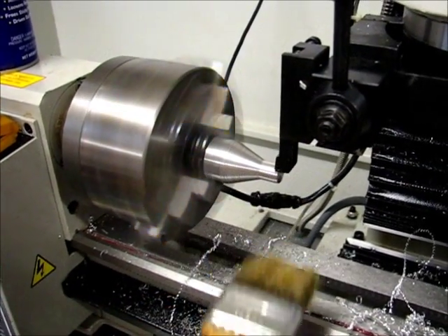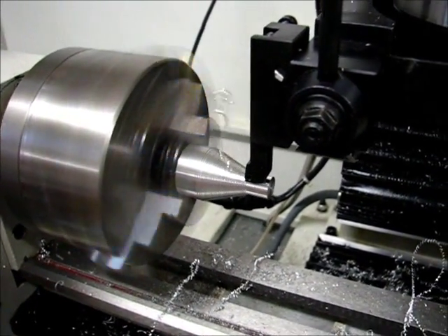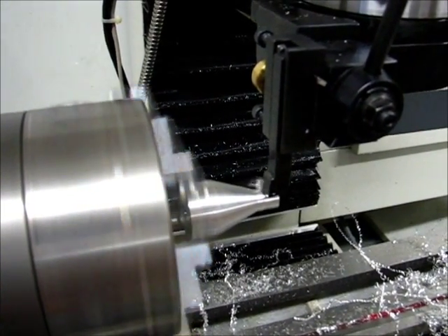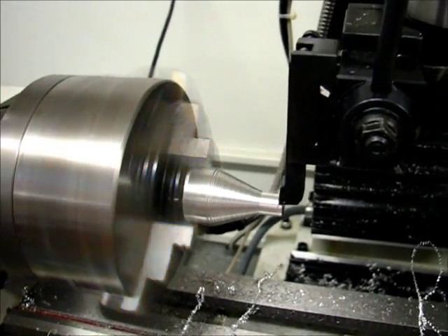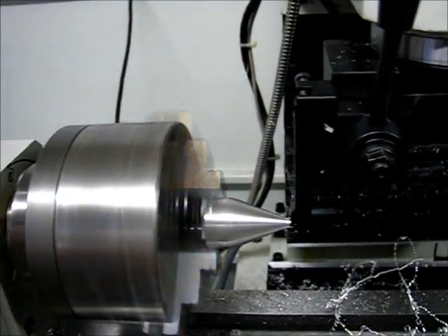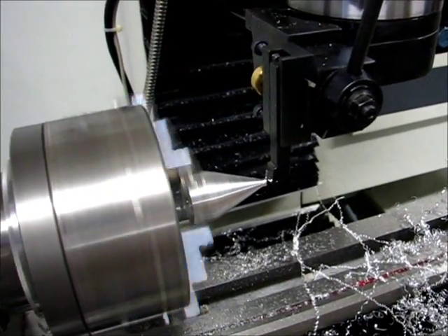Alright, we're getting close to the end of the run on this part. See if my prediction on time holds true. These passes are much shorter. Note the chip formation now is completely different — little tiny curls. We're coming right down to the wire now, and we're about to start the finish passes.